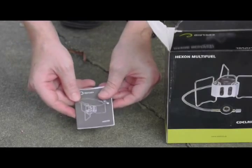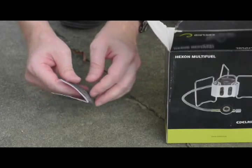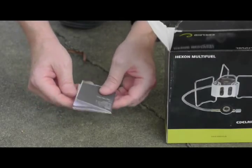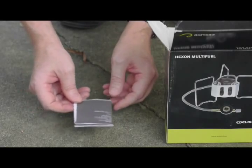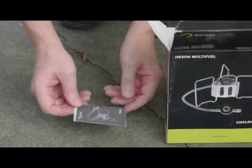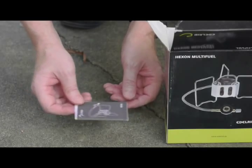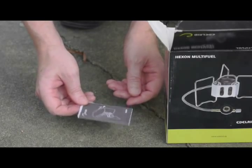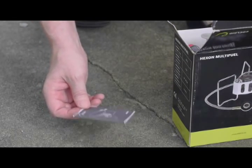It has a very small instruction manual, which I have not found to be extremely useful, which is why I am doing this video. However, I suggest going to the website for Edelrid. They have a very nice video on general startup routine for this stove and multiple comments about it. It is in German, but it has English subtitles.